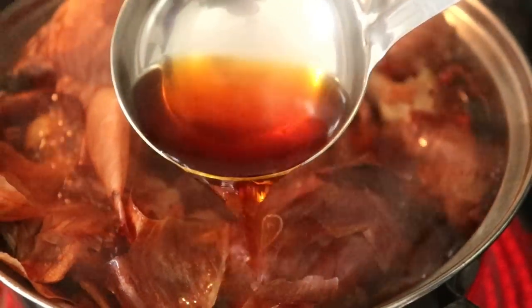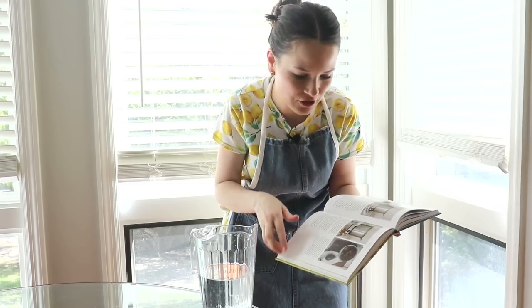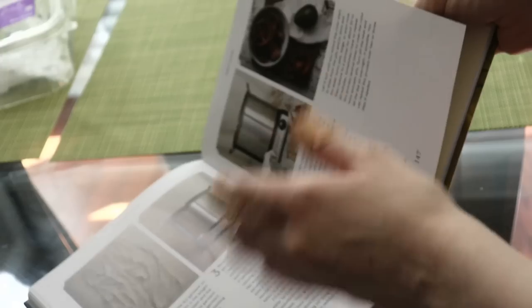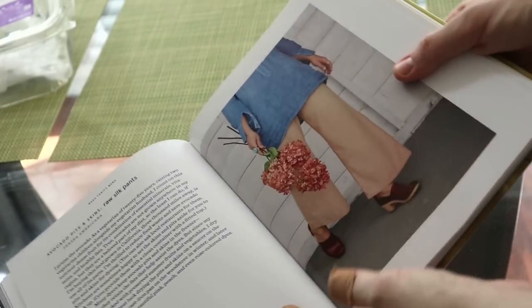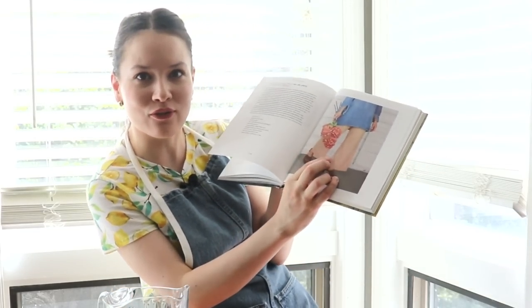A little update: the onion skin pot is turning dark brown, but the avocado pot is turning a bit more beige than I was expecting — I was really hoping for more of a rose or dusty rose color. But that's the beauty of doing things this way: you never really know what exact color to expect. Fingers crossed for a bit more rosy color, but we'll have to see.